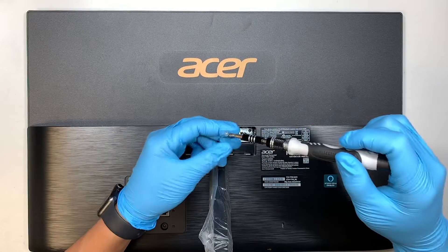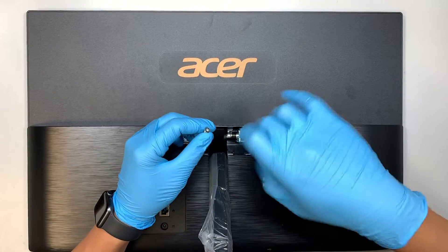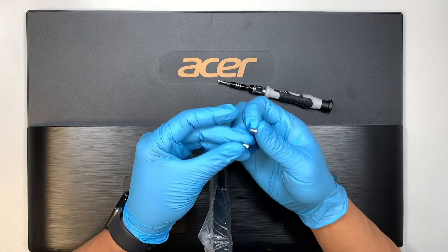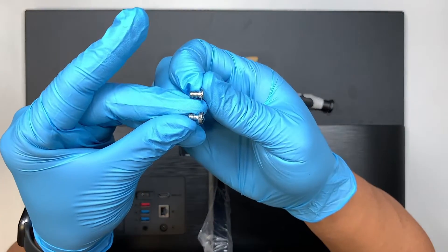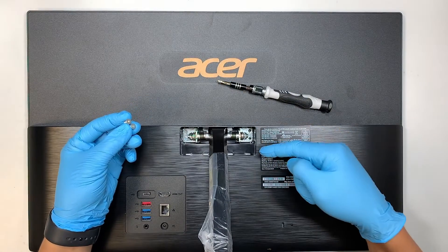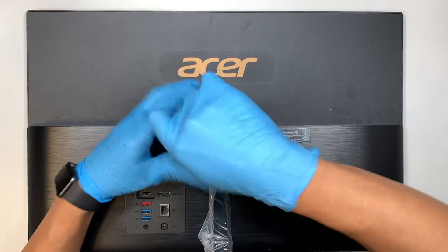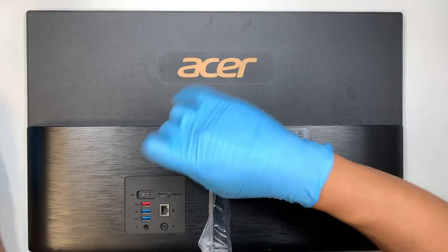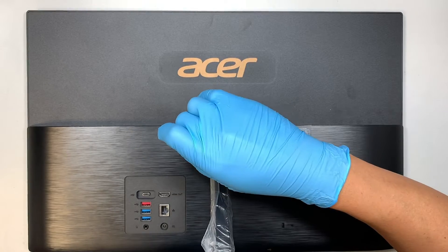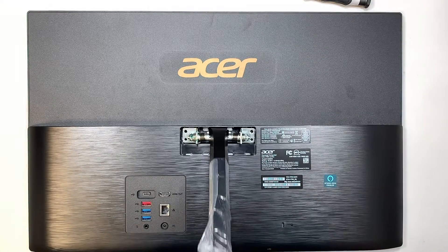If you notice, the screws on the top right corner and the bottom left and bottom right corners are different. The screws on the top and the screws at the bottom are different, so make sure you do not mix-match them — top screws go on top, bottom screws go on the bottom. Once you have removed all four screws, remove the stand.